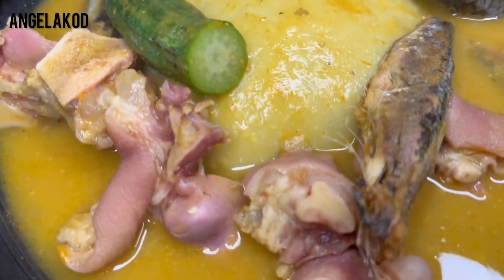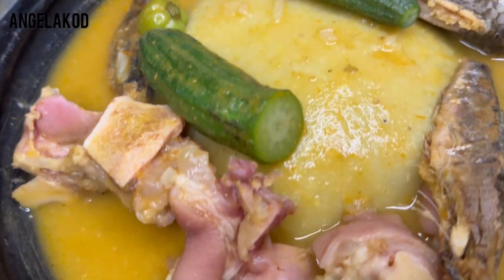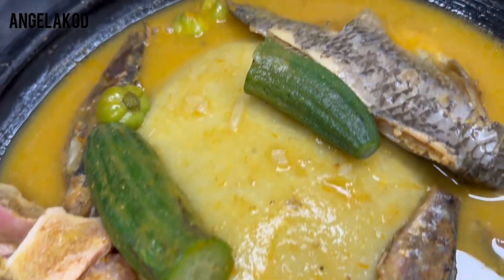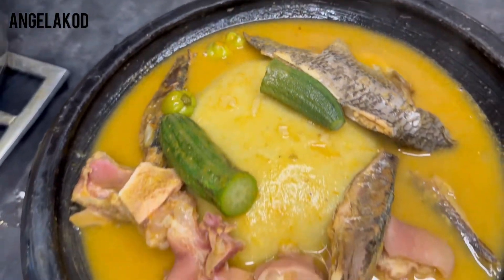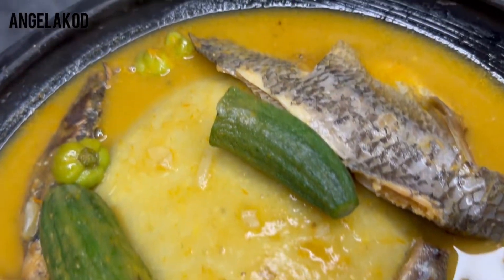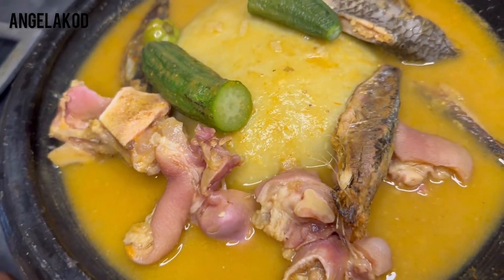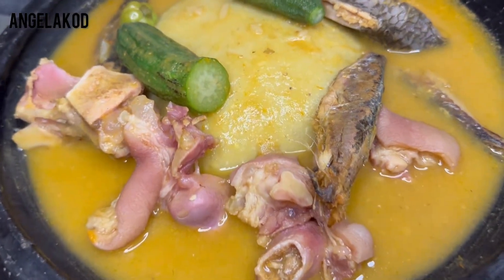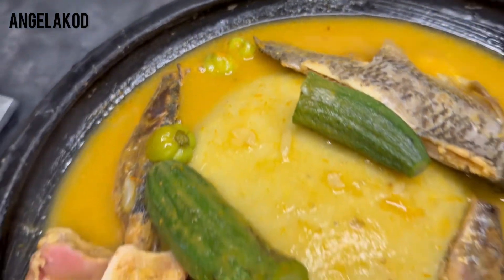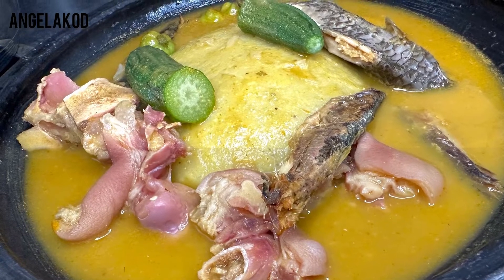Guys, our food is ready. Thank you so much for coming with me to make this delicious, healthy meal. If you are new to this channel, please subscribe and be part of this great family. For my subscribers, team Angela Kod, and everyone watching — thank you so much for your love and support. Please share my videos with your friends and family. I will see you in my next video — bye bye!